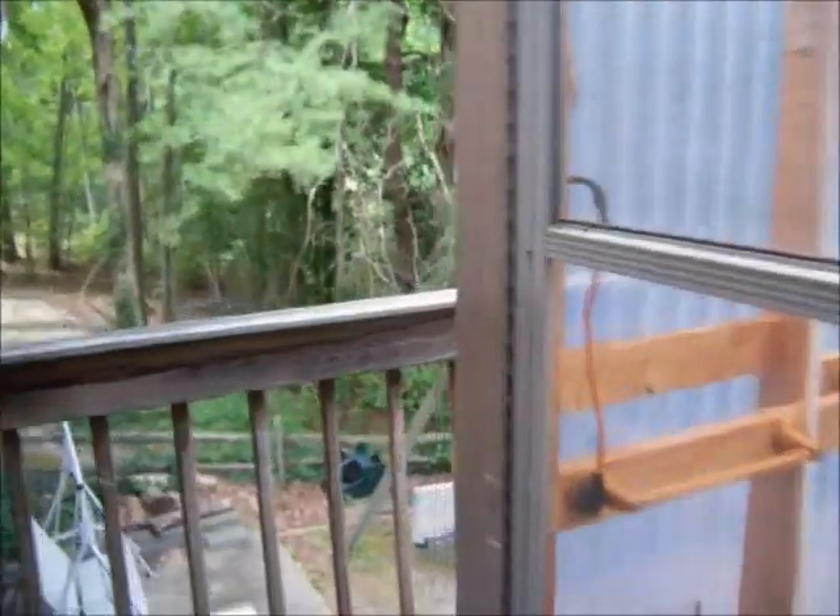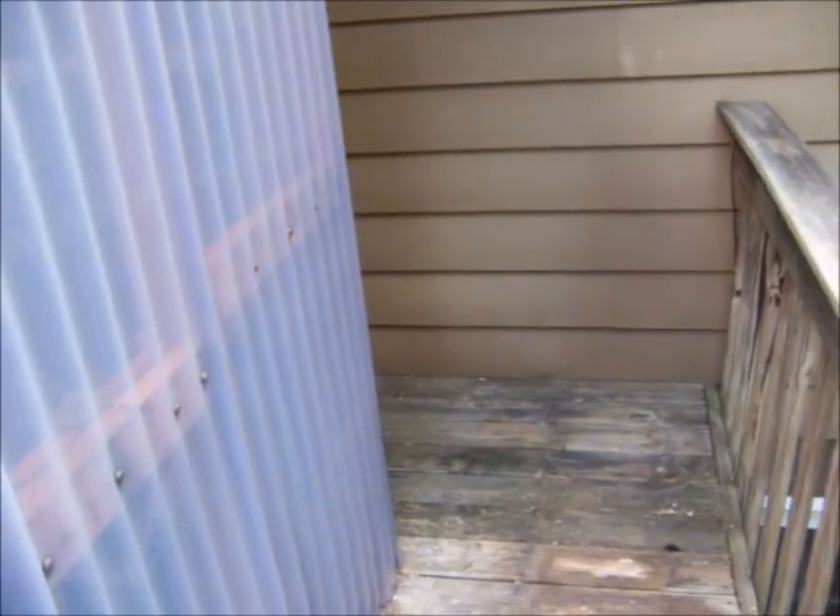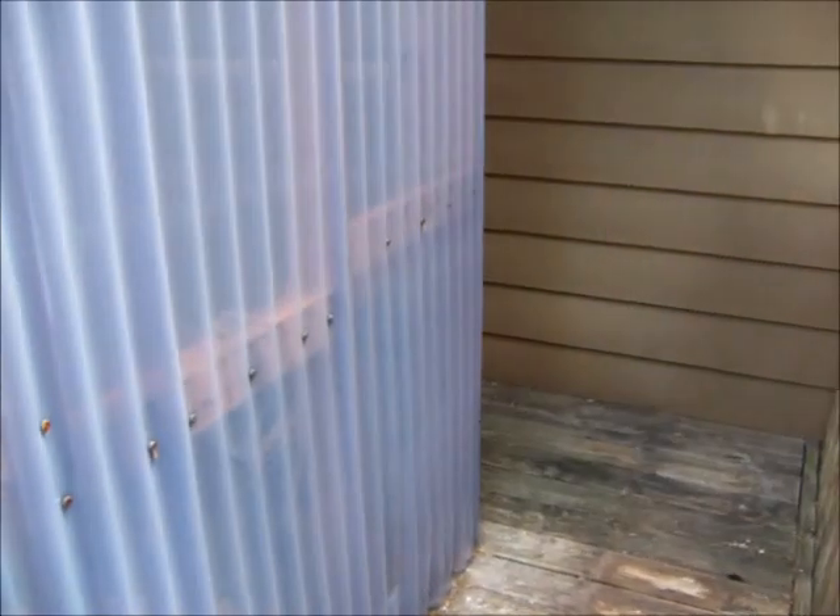This is where the PVC mast is going to go, right on the corner here. It's kind of hard to see up close, so I'll take some shots farther back.